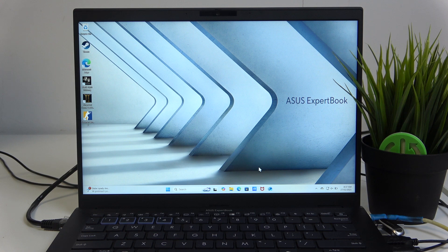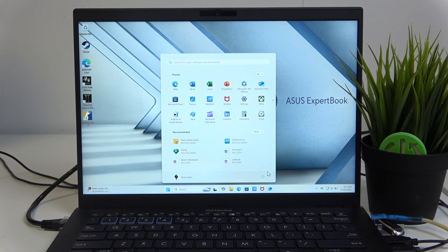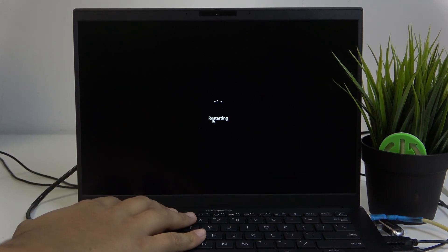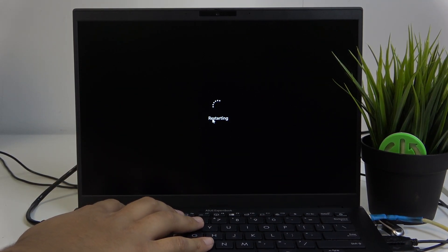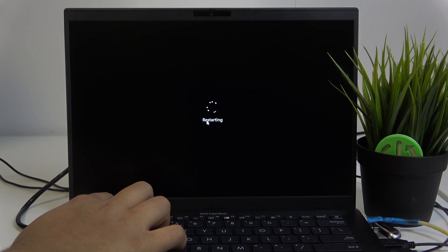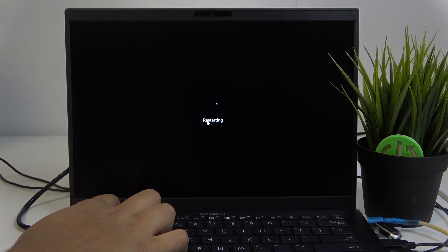All you need to do to enter BIOS is to either hold Shift while pressing Restart, or you can just do the simpler method and restart your laptop like normal and hit the F2 key until the BIOS shows up. This usually takes a few tries for some reason.